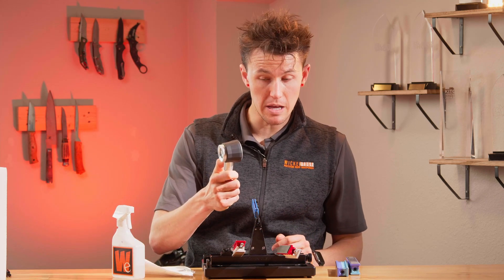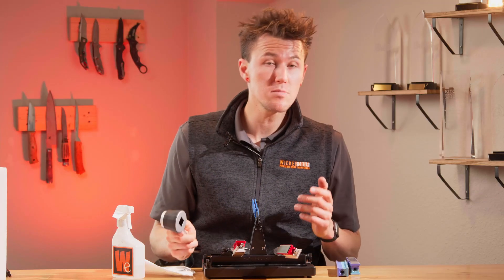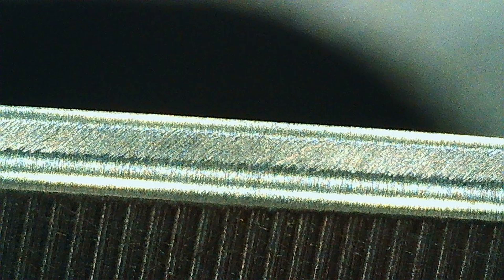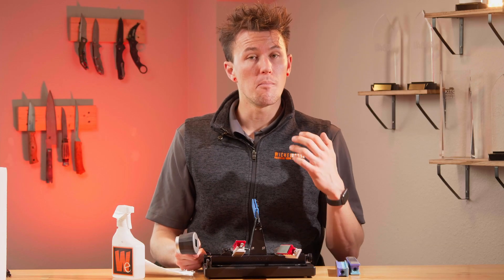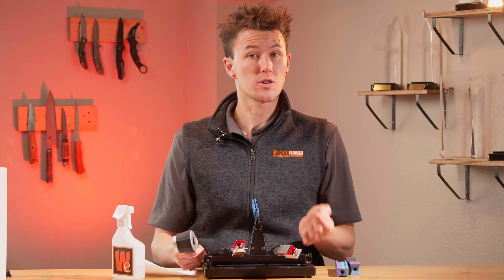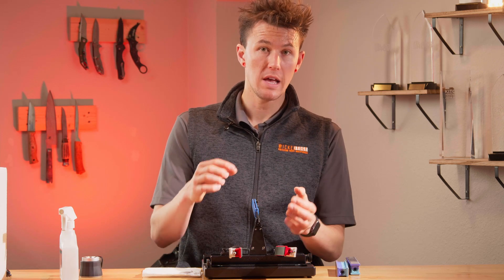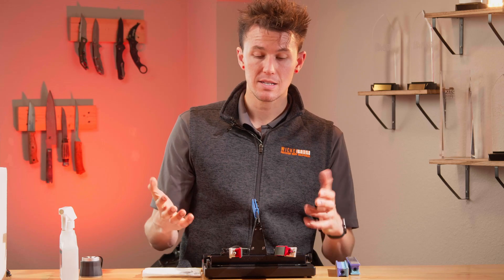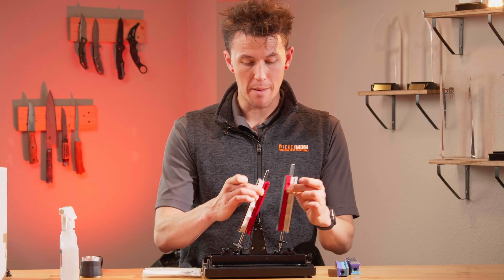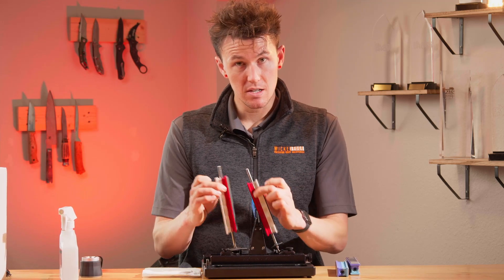Once I've done that, I'm going to take my loupe, turn it on, and examine my bevel. I will probably see some scratches still in the center of that bevel and shinier parts along the shoulder and the very edge — this is exactly what we want to expect. But if you're not seeing this just yet, that's totally fine. This is really dependent on how hard your blade steel is and how much pressure you're putting into your strops. If you're not seeing anything, don't worry. Continue with your strop lapping, do another 20 or so passes, then pause again, clean off the blade and strops, and check with your loupe.